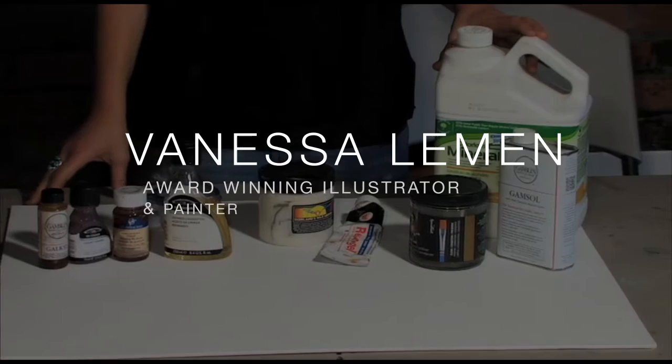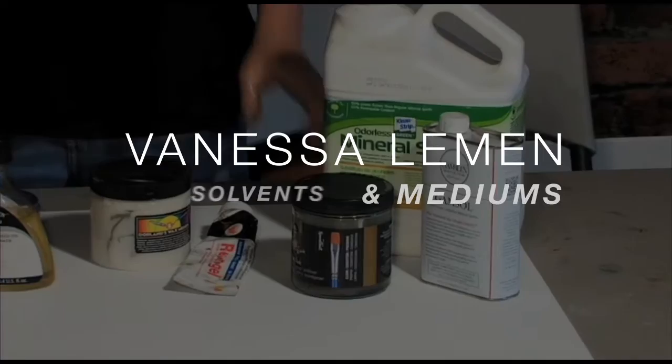I have here a couple different versions of odorless mineral spirits. I tend to use the Gamsol. Other artists also use odorless turpentine.